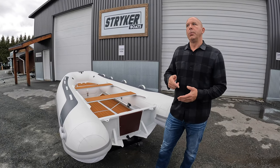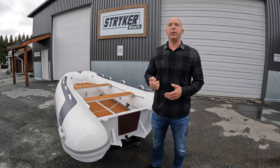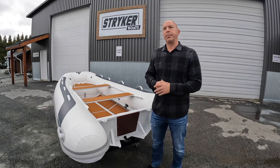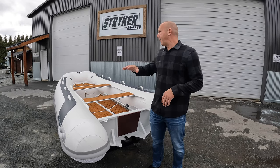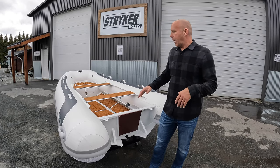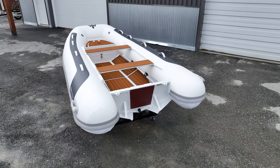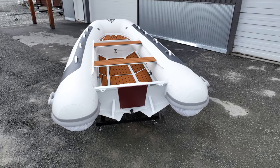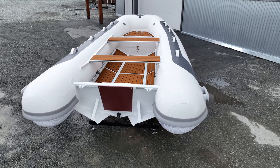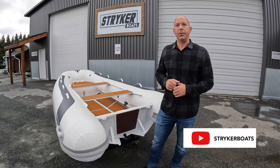We have a 250 which is 8'2", a 270 which is 8'9", a 300 which is just under 10 feet, a 330 which is almost 11 feet, and then this one, our 360, is 11 foot 6. All of the models have the same 16-inch diameter tubes and all the features are the same between models — it's the length that changes. So you can use this video, as essentially everything we're going to talk about is applicable to the other models in the Stryker Rib LX series.